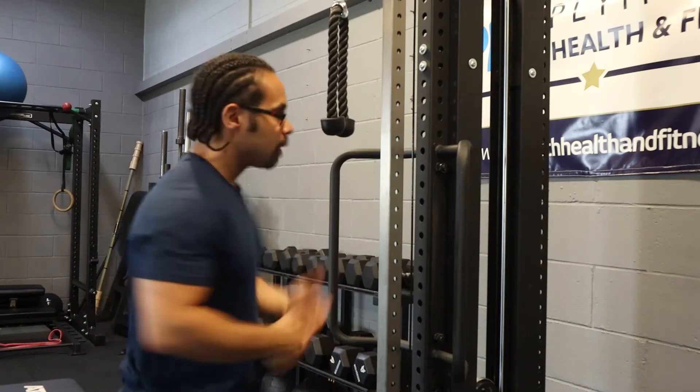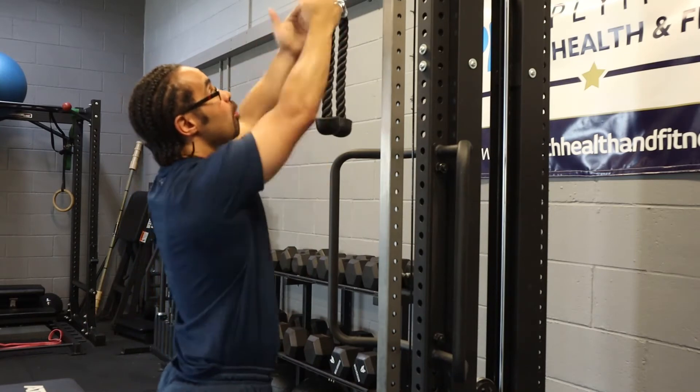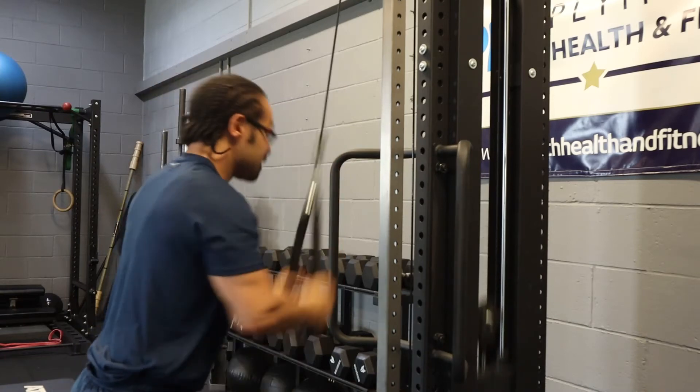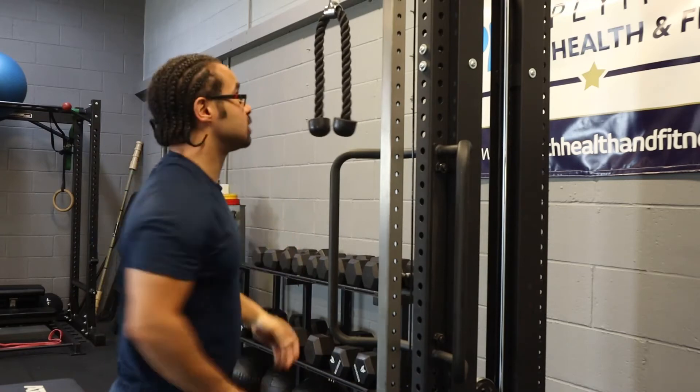Cable tricep pulldown. A mistake a lot of people make is they will have the cable too high, and they'll end up doing this.